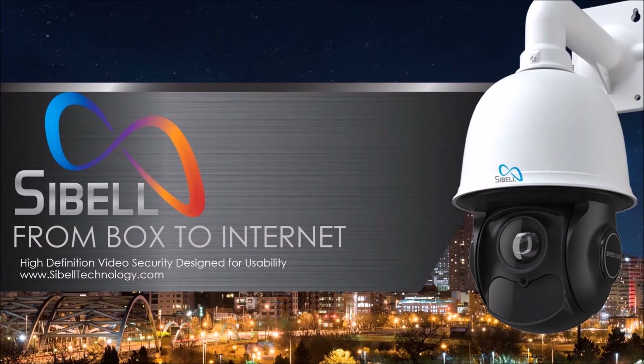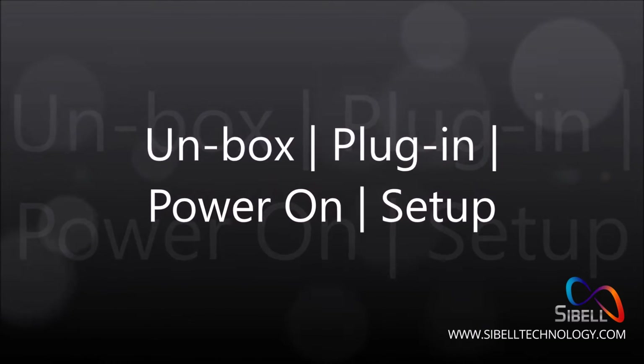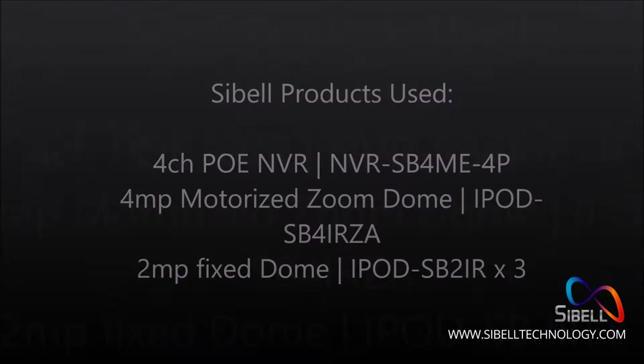Seabell simple setup video: from box to internet. Step one — unbox, plug in, power on, and set up. The products demonstrated in this video are the Seabell 4-channel PoE NVR, the Seabell 4-megapixel motorized zoom dome, and three Seabell 2-megapixel fixed domes.